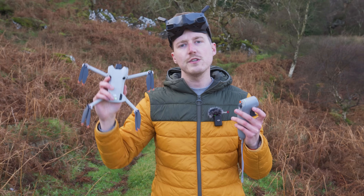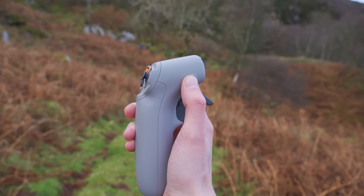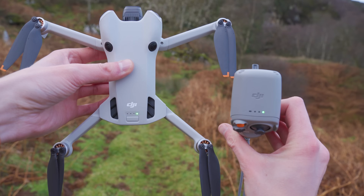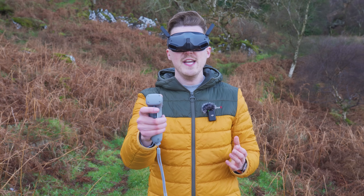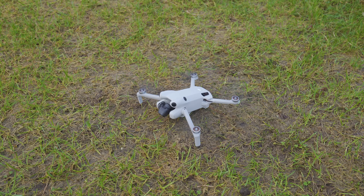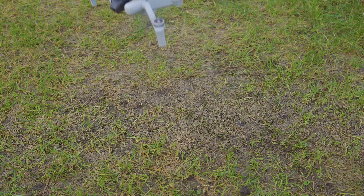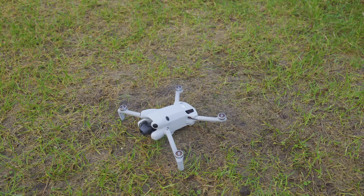To pair the Motion Controller 2 to your drone, press and hold the power button on the side of the motion controller until it starts beeping, then press and hold the power button on your Mini 4 Pro or Air 3 until it starts beeping too. After a few seconds the beeping will stop and the Motion Controller 2 is paired to your drone. When ready to start flying, double press the lock button to start the motors, then press and hold the lock button and the drone will automatically take off. To land, press and hold the lock button again.